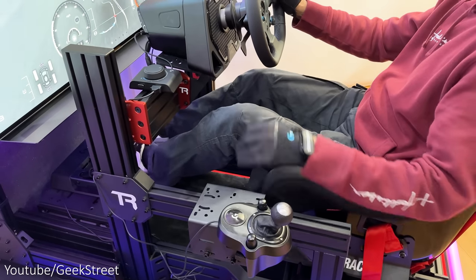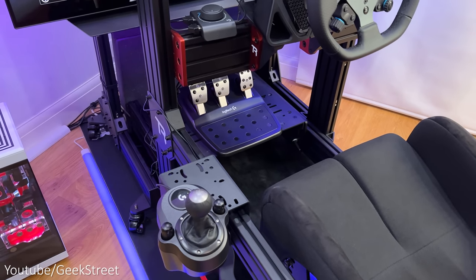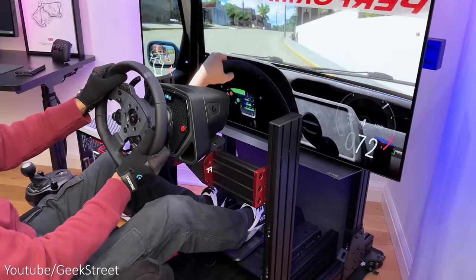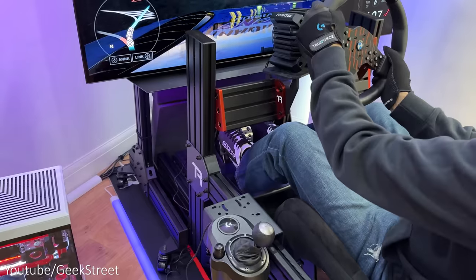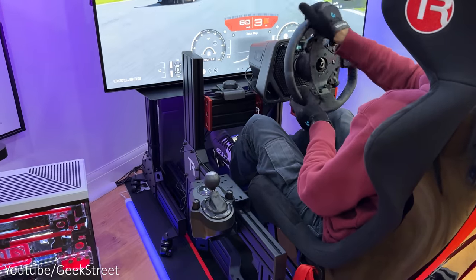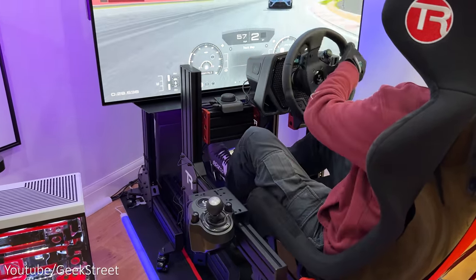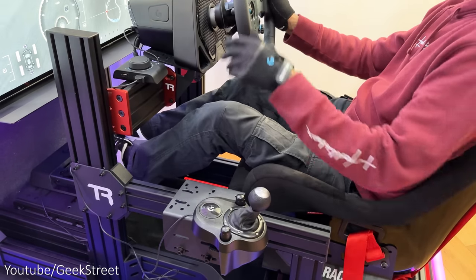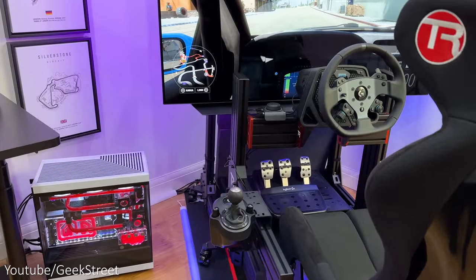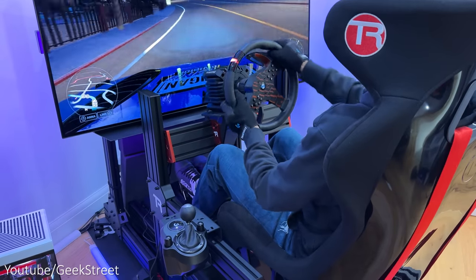In summary, Logitech have created a pretty useful adapter allowing you to mix and match your older Logitech racing wheel, pedals and shifter with the Pro wheel and pedals on both console and PC, as well as allowing you to use other wheelbases on a PC. The main advantage is that you can update different parts of your sim setup without the need to upgrade everything, which is really useful if you have a limited budget and want to slowly upgrade, or if you've modded your existing wheelbase or pedals and want to mix it up with the pro accessories.